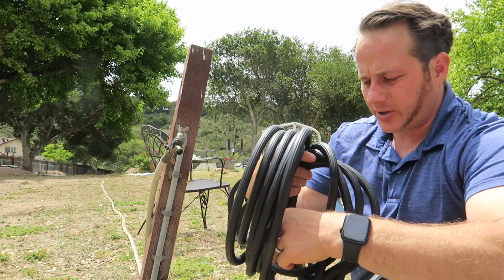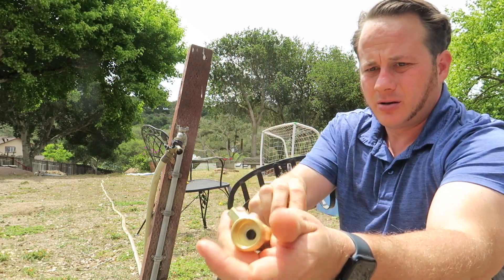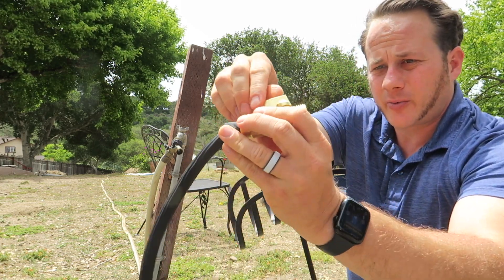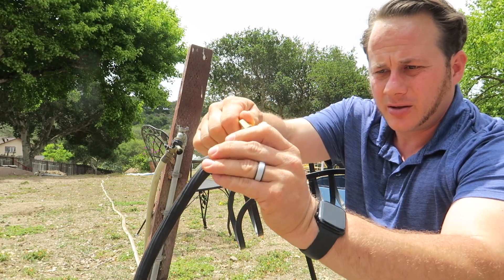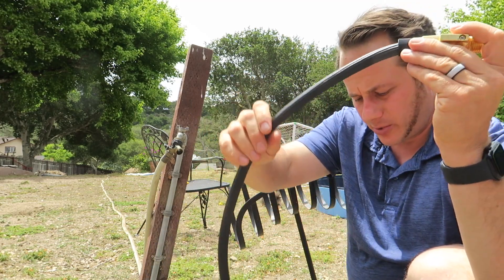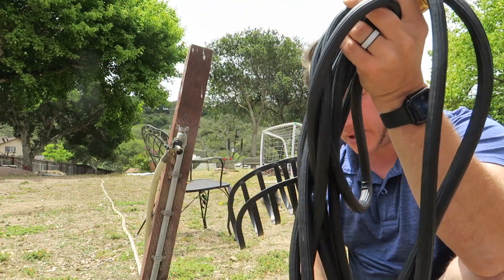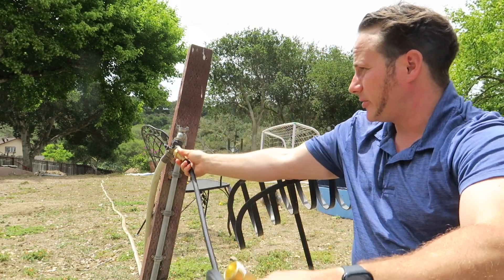Something I really like is it has a built-in on and off valve right at the hose — how smart is that! Let's check it out. You can see it's this nice thin rubber, high quality, with good fittings on the ends.